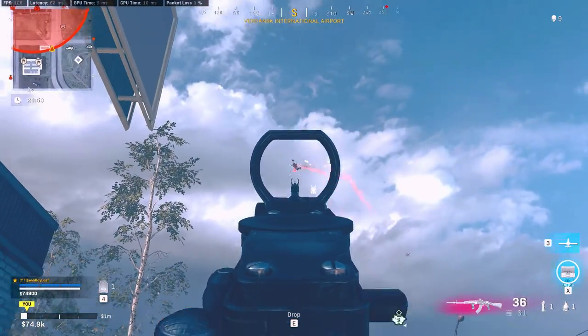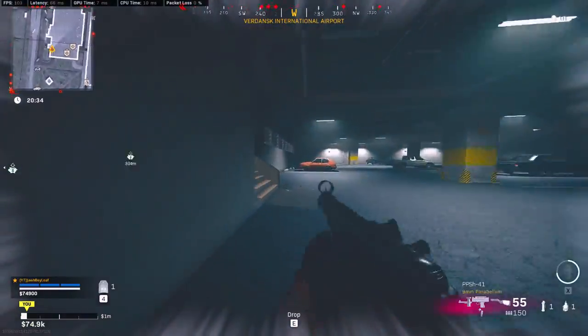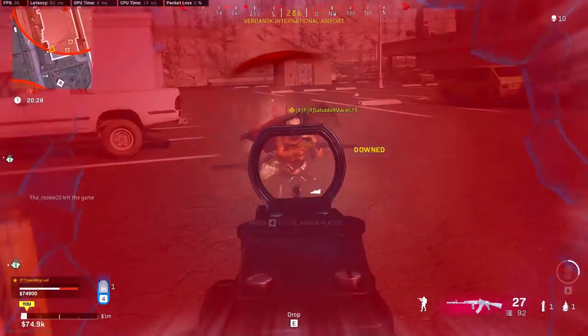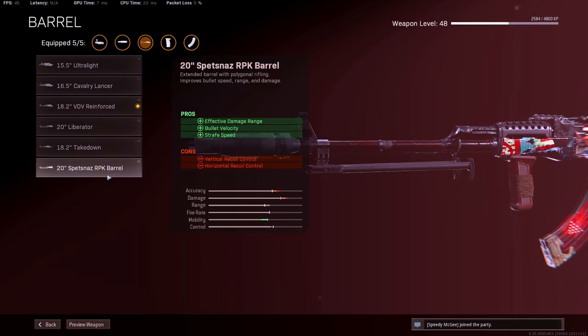All right, so for the AK-47, I feel like the buffs they did for this gun were actually really good. If you guys don't know, they fixed the recoil, so it's a little bit more manageable. What I'm running on the AK-47 currently is a groove suppressor, the reinforced barrel, micro flex LED, Spetsnaz grip, and the 45 round speed mag.